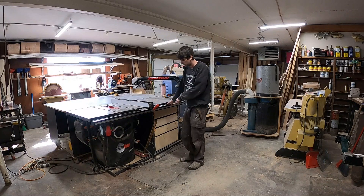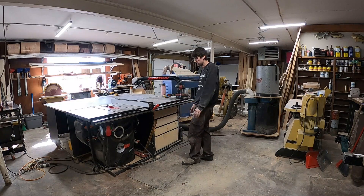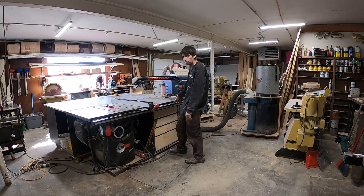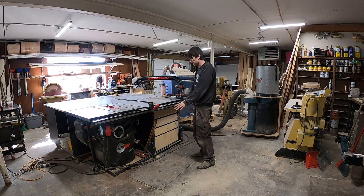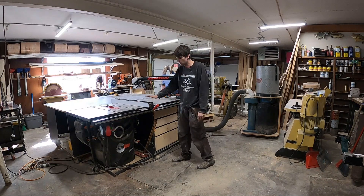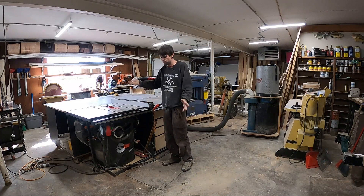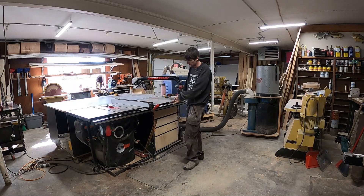I'd like the placement of the table saw here, but there's a post out of frame that's in the way often, and a lot of times the router table is also in the way if I'm trying to cut the end of a sheet good off. I do all my breakdowns with this — I have a track saw but I prefer to do it on the table saw if at all possible. In the new shop I definitely want to move this so one side has much more open space, and I have this on a mobile base that came from my last saw, a General table saw.